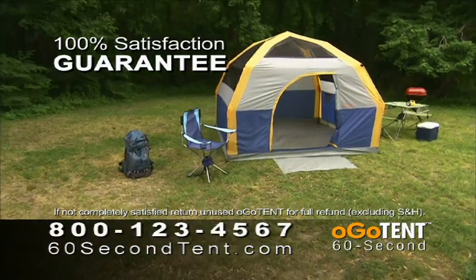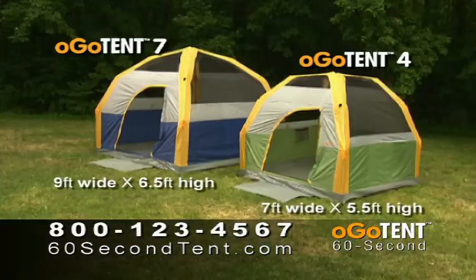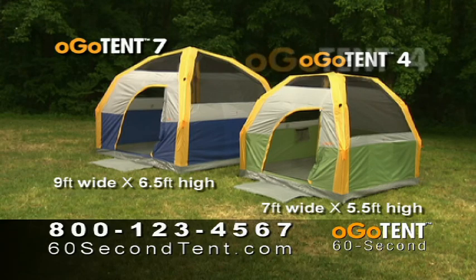Purchasing the Ogo 60 Second Tent is completely risk-free. There are two sizes to choose from: the Ogo 4 and Ogo 7 Person Tent.